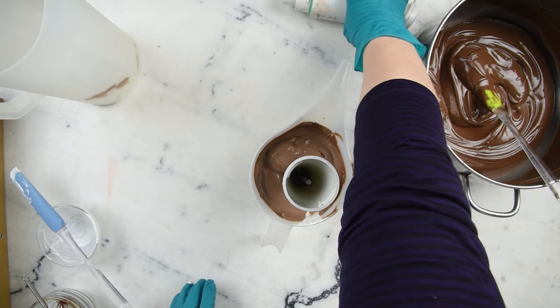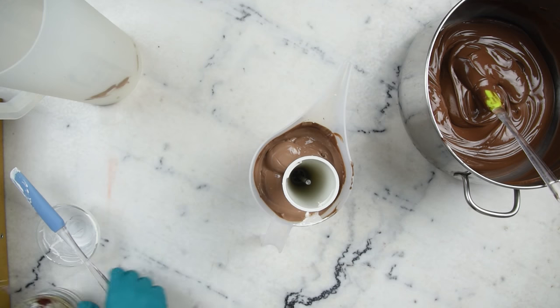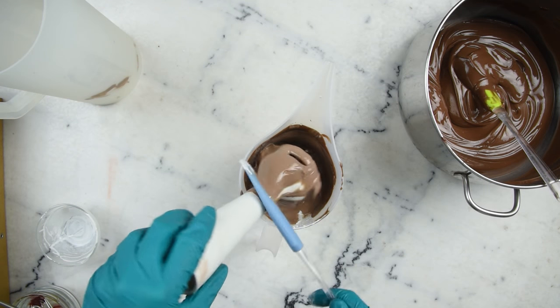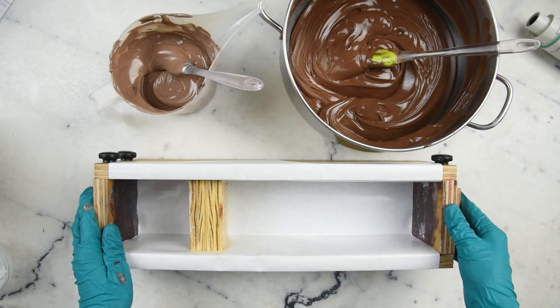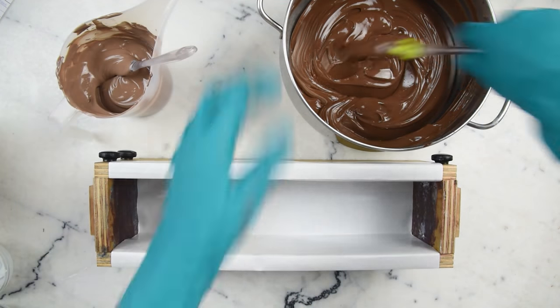At this point we are done with our blender, so you can disconnect the blender head and set the motorized part aside. I'm going to start pouring — some dark chocolate, then some milk chocolate, going back and forth a little bit.